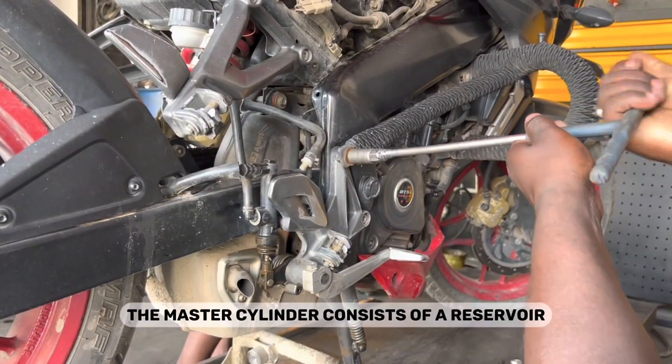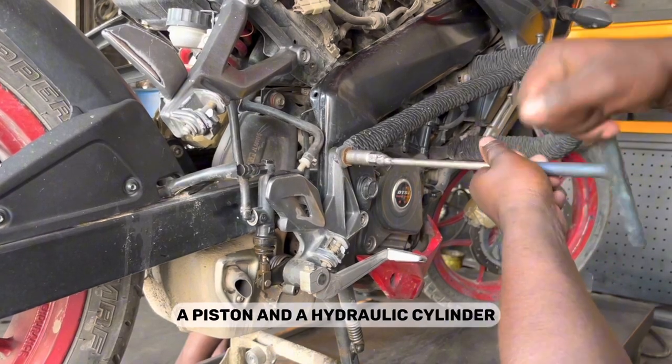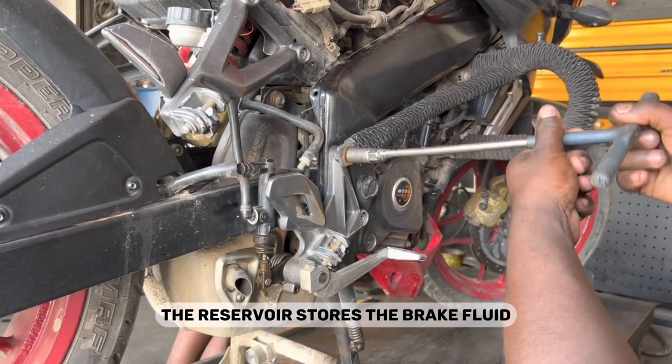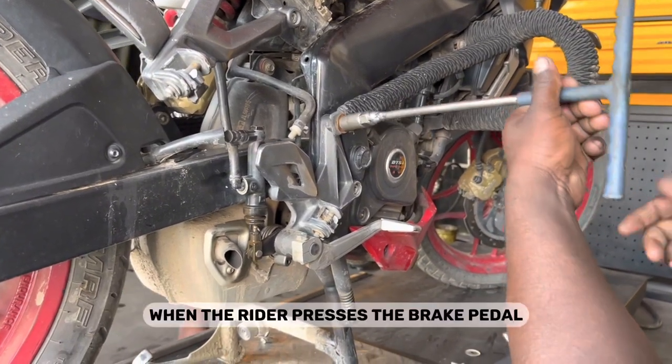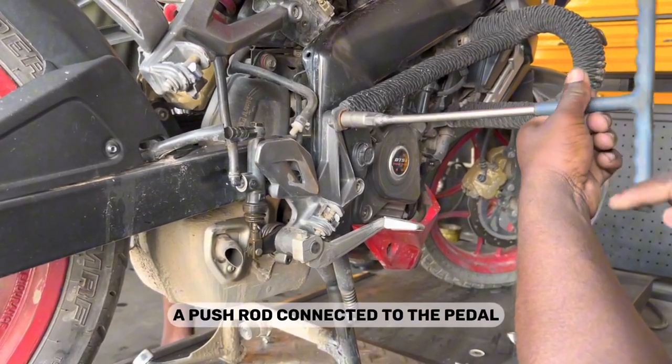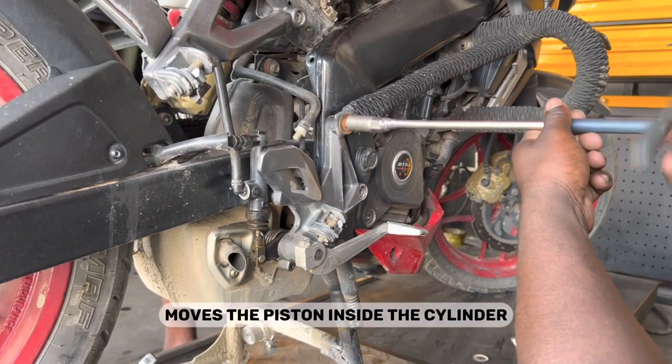The master cylinder consists of a reservoir, a piston, and a hydraulic cylinder. The reservoir stores the brake fluid, which is typically a special type of hydraulic fluid. When the rider presses the brake pedal, a pushrod connected to the pedal moves the piston inside the cylinder.